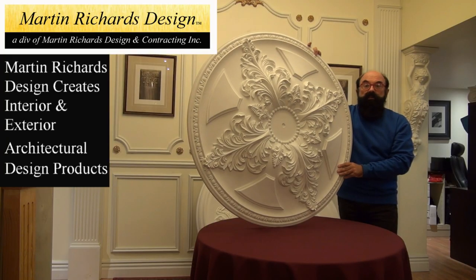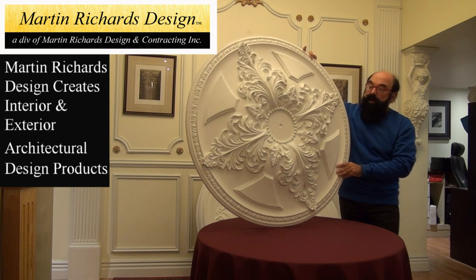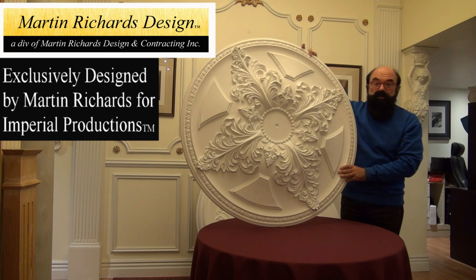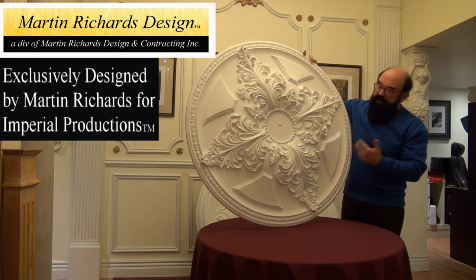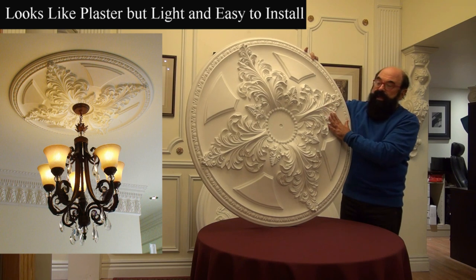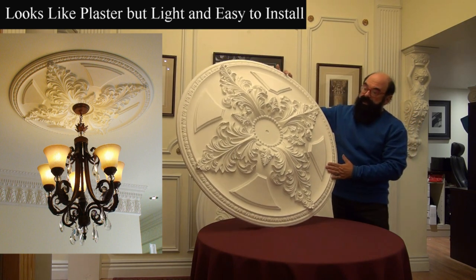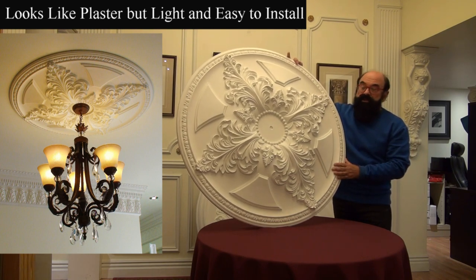My company, Martin Richards Design, creates a whole series of architectural products for your home or commercial application. In this particular case, we created a pretty large ceiling medallion. It has an optional ring that can extend it even further. Trademarks to our design are the baguettes that we use, a modified acanthus leaf. The traditional egg and dart is surrounding the medallion. The advantage of arc polymer is that you have the beauty of plaster, but it's a lot lighter and much easier to install.